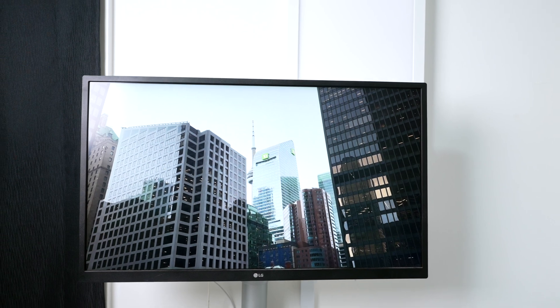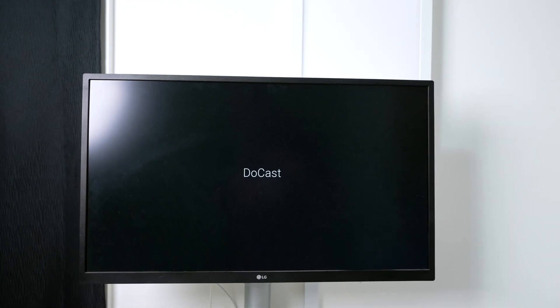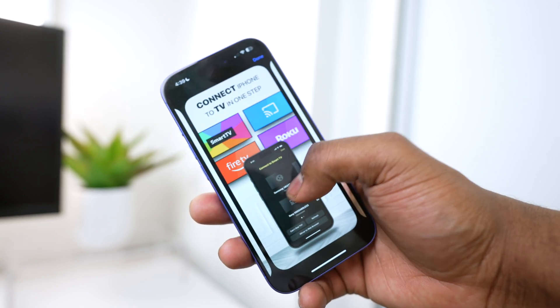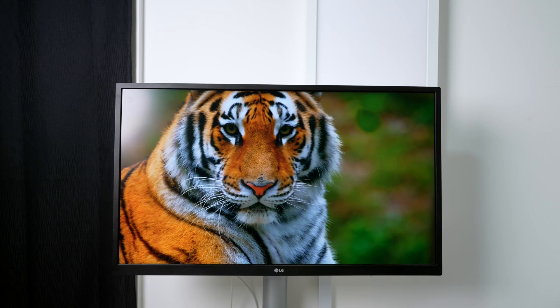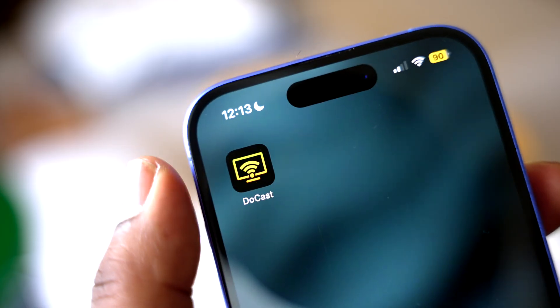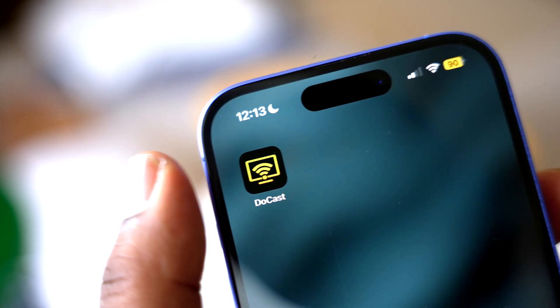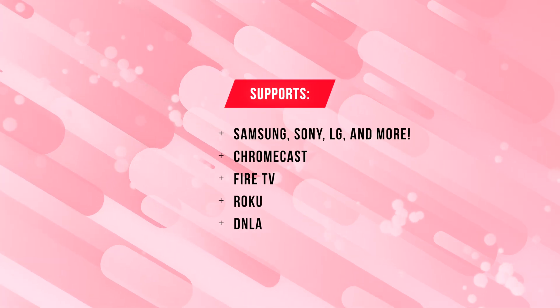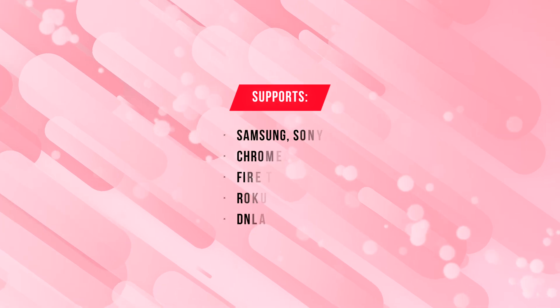Let me save you a lot of time — go ahead and get DoCast. DoCast is an app that is ideal for TVs that do not have AirPlay support and can allow you to mirror your iPhone's small screen onto a bigger screen. You can also cast photos, videos, and music. DoCast also supports other brands like Samsung, Sony, and other popular brands and devices.